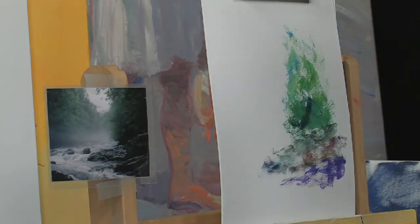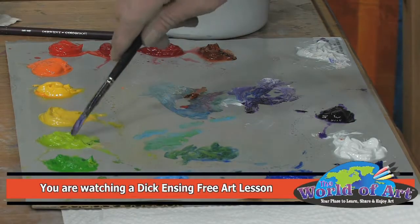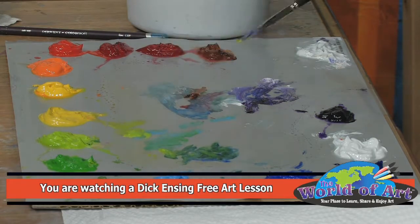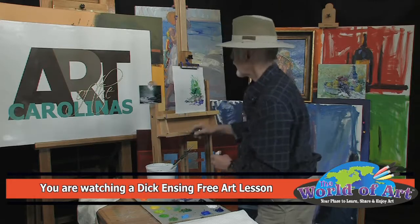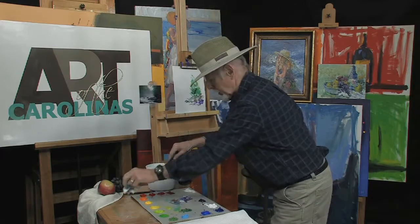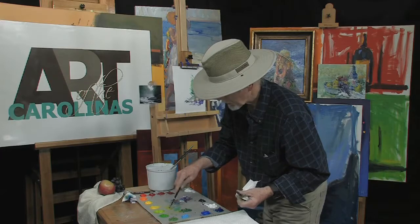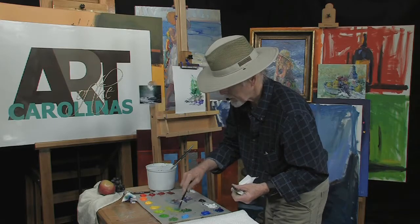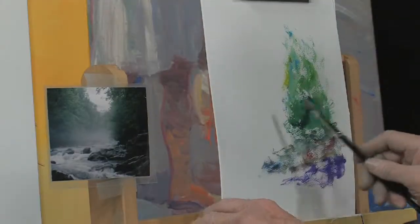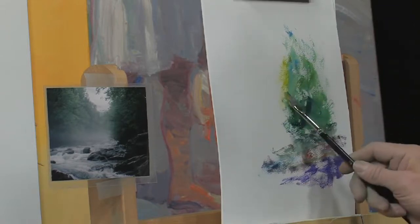Now let's go into some of the warmer colors up here — warm greens. A little higher intensity. Add a little bit of a brain — I mean brown — down here, a little water. Keep plenty of rags next to you just to keep the colors wiped off. Let's put some nice transparent washes in here.